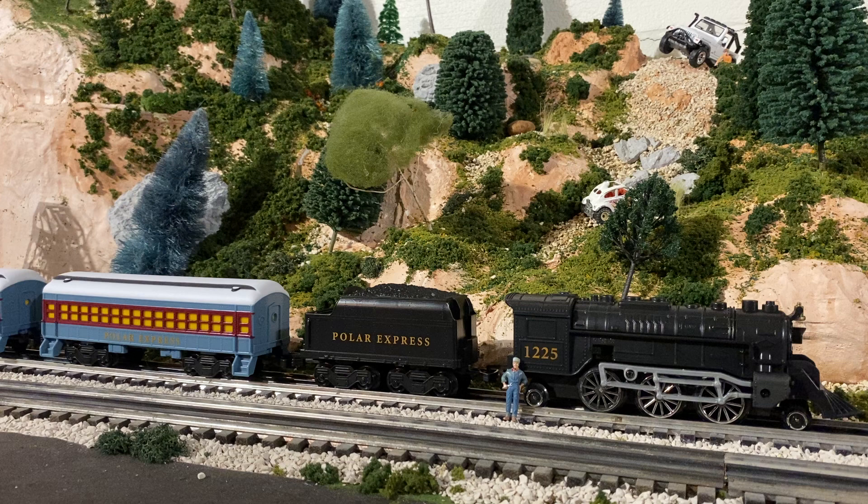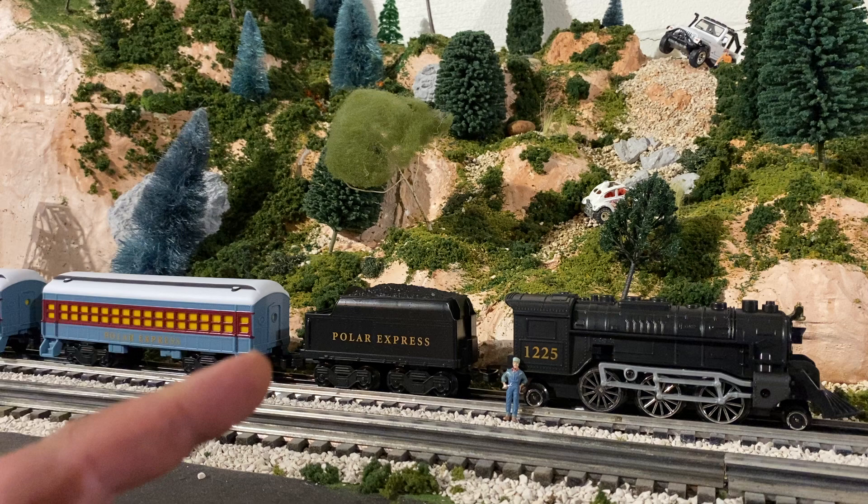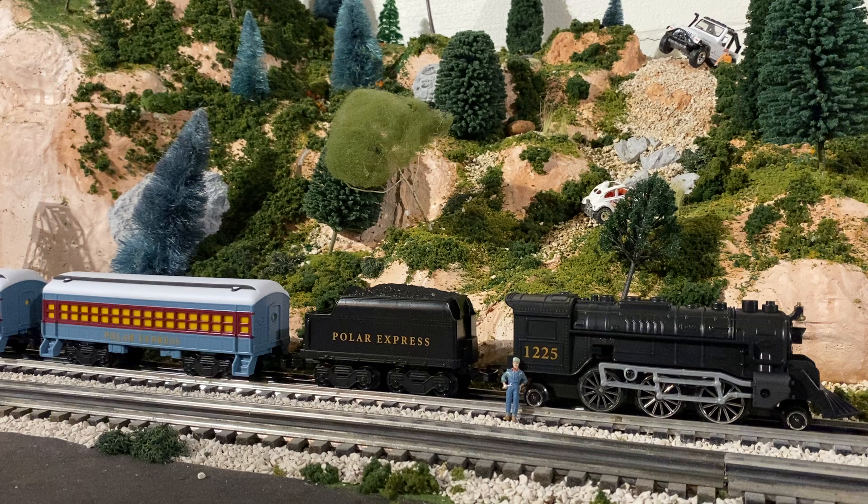Polar Express, especially around the holiday times, holds a very special place in my heart. I actually still have the first edition Polar Express book. It also came with a cassette tape and a sleigh bell. And yes, I can still hear the sleigh bell today at 35 years old — still hear that bell, so I truly do believe.